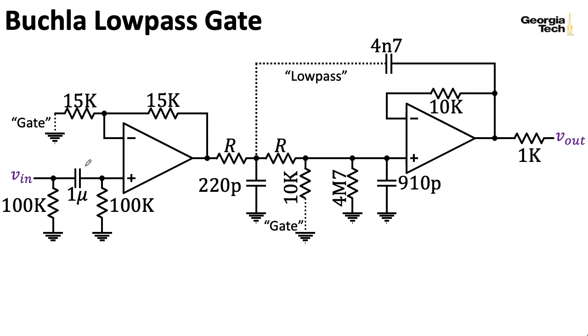The 1-microfarad capacitor here is basically just a DC block. It's a bad idea to leave the input of an op-amp hanging if you're not plugging anything into it, so for that purpose we have this 100K resistor. And the 100K resistor here ensures that we don't get any weird pops if we suddenly plug something in.